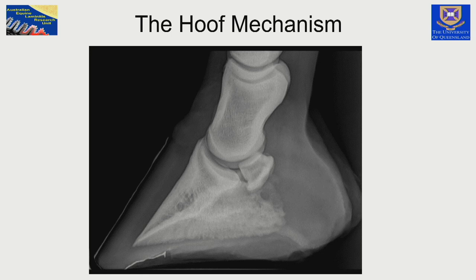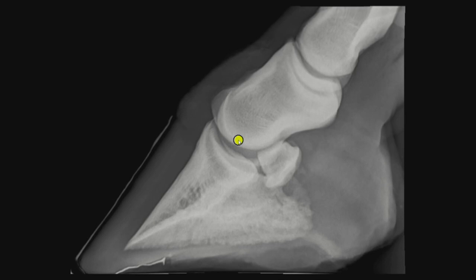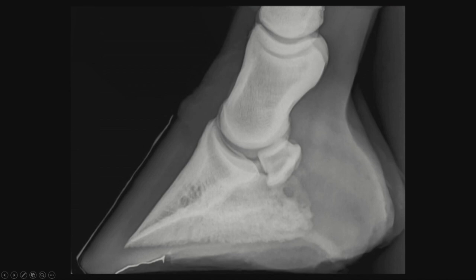I investigated this with a series of radiographs and turned one into a morphic video. I want you to see a maximum load applied to the cadaver limb and watch the deformation of the hoof capsule. As the load is applied, quite suddenly you'll see the dorsal hoof wall changing in its position. Running it again, we see that the distal phalanx also moves at the end of the cycle — it goes downwards.